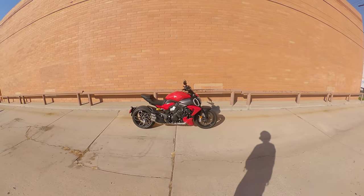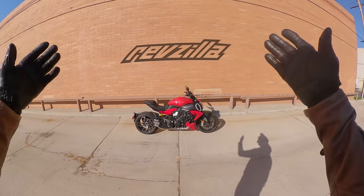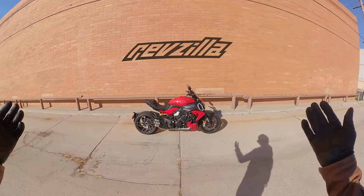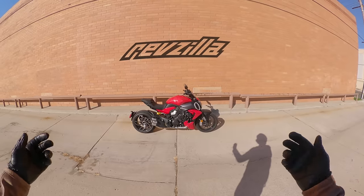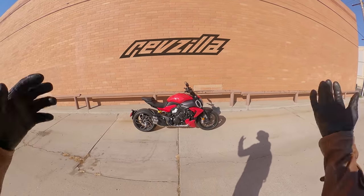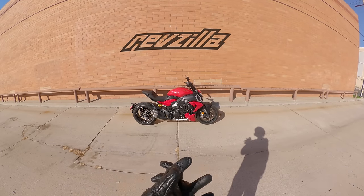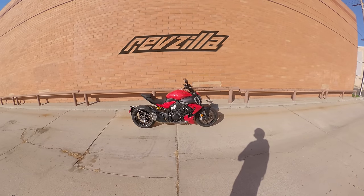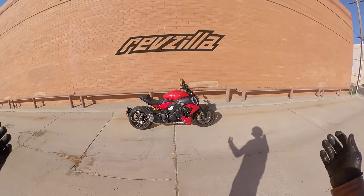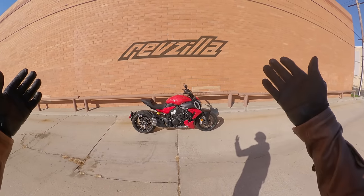Ducati Diavel V4 just about ready to go. A friendly reminder that this video is brought to you by RevZilla, the YouTube channel that you are watching. RevZilla makes money by selling things to motorcycle enthusiasts such as yourself. We take some of the money from selling parts and accessories and put it into video content like this, DIY tips in the shop manual, the High Side Low Side podcast, or CTXP adventures — in the hopes of making the motorcycling world a more informed, entertained, and better place. So the next time you need something for you or your bike, please do think of RevZilla, and we thank you for watching.